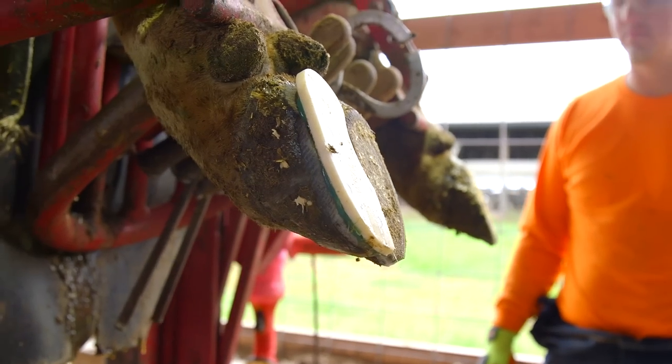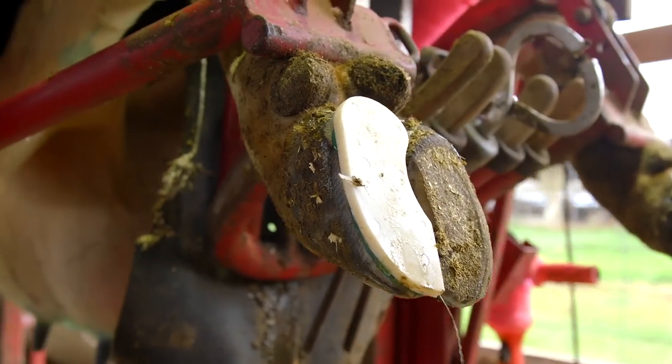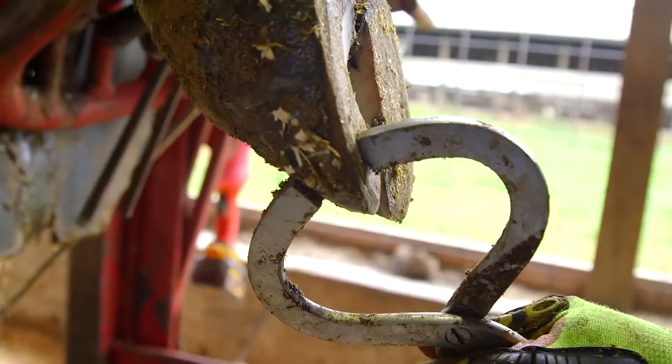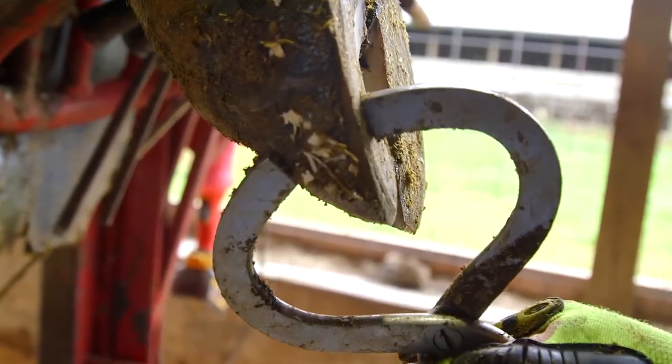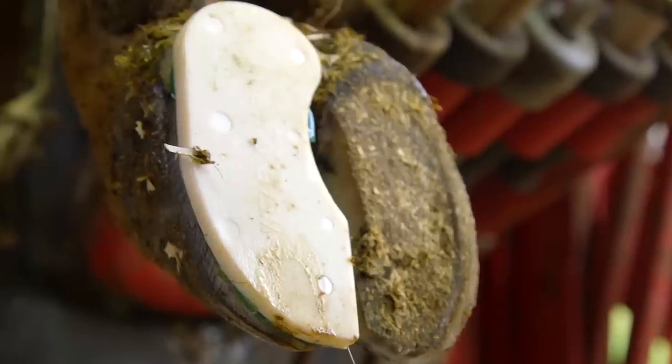Normally, blocks are applied to a healthy claw to relieve pressure and promote healing in the diseased claw. In the case of thin soles, a special thin sole block is actually applied to the affected claw using the same techniques explained earlier in this video. Applying a thin sole block directly on a thin sole provides protection to the walking surface and eliminates wear, allowing the sole to return to a normal thickness.